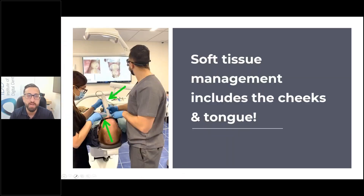Soft tissue management also includes the cheeks and the tongue. If you're scanning on the mandible, you need to control the tongue. If you're scanning on the maxilla, you need to control the cheeks. This picture shows me and my DA Blanche working together — I'm scanning while she is retracting. I don't understand why dentists don't train their DAs to be more familiar with the whole scanning process so they can retract with you, follow your scan, and help retract the soft tissues. I'm retracting one side, she's retracting the other side, and it just makes scanning so easy.